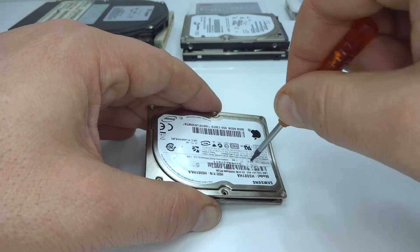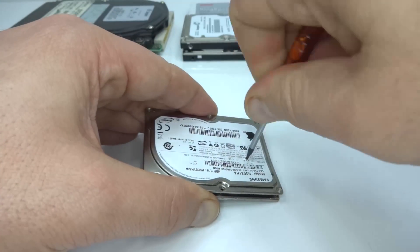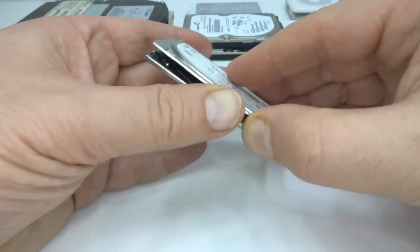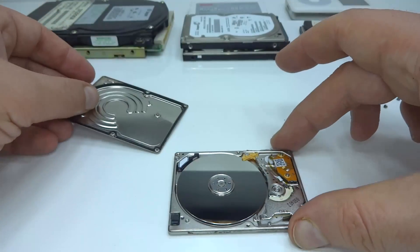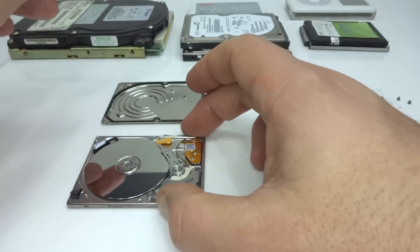After removing the hidden screw, we have the inside. So I've got the mechanism open, and now I want to power this up.